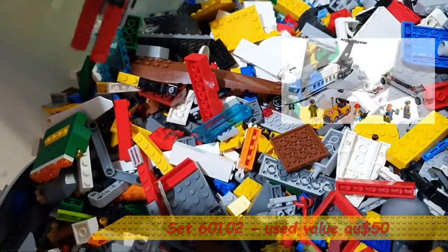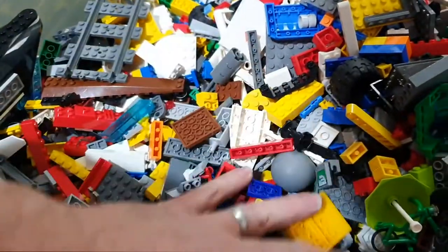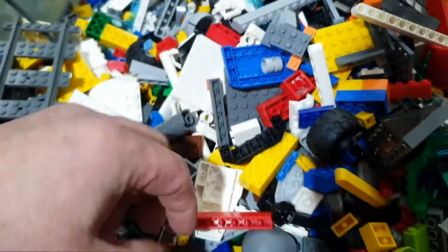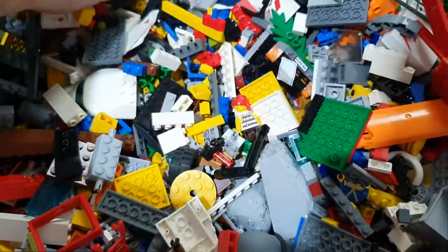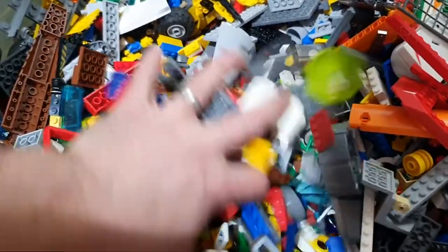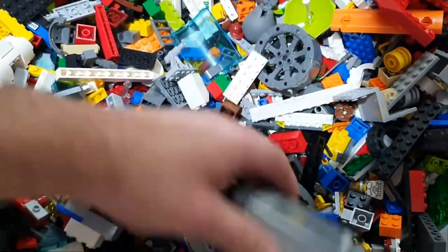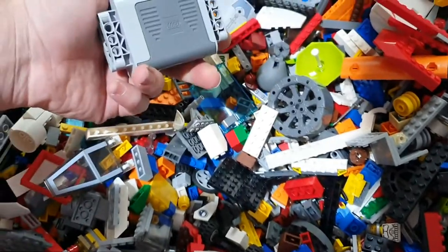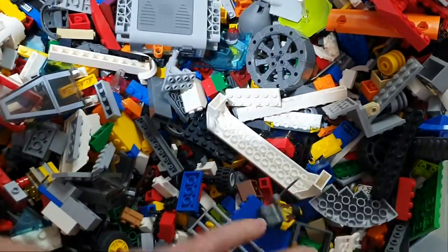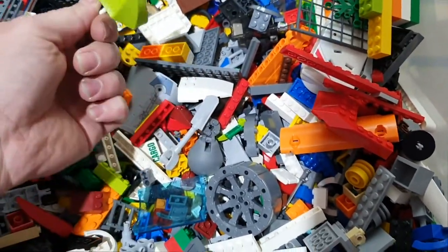That looks like part of the VIP plane. My first piece of Lego train track! Power blocks. Shovel. Pirate.